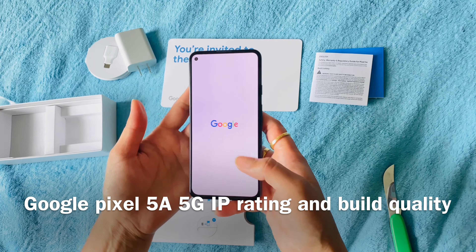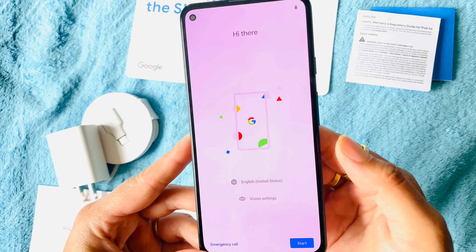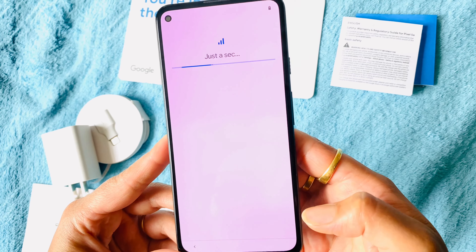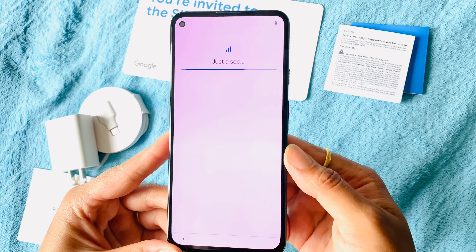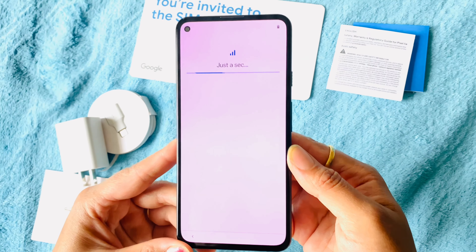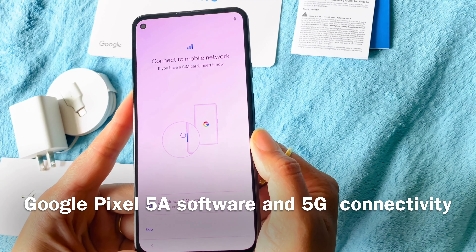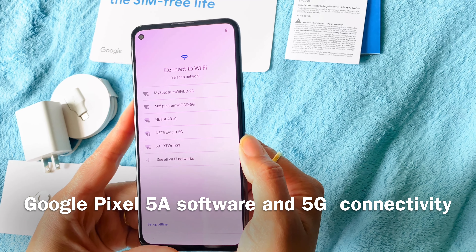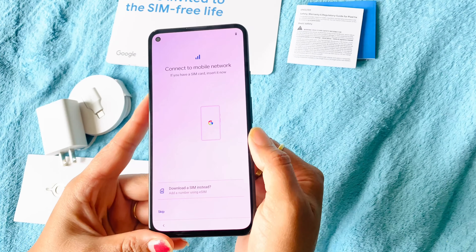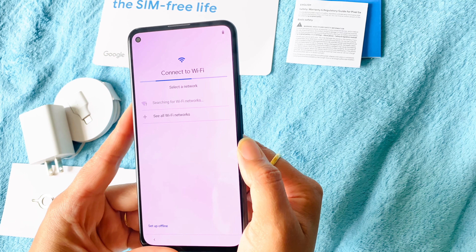The Pixel 5A includes IP67 dust and water resistance, meaning it can be submerged in about three feet of water for up to 30 minutes. The front panel has Gorilla Glass 3 for screen protection, and underneath the outer shell is a metal unibody. There is just one color option this year — black. It also supports 5G connectivity, including sub-6GHz 5G. Overall, the Pixel 5A is a good all-rounder with a great UI and speedy software upgrades at a reasonable price.